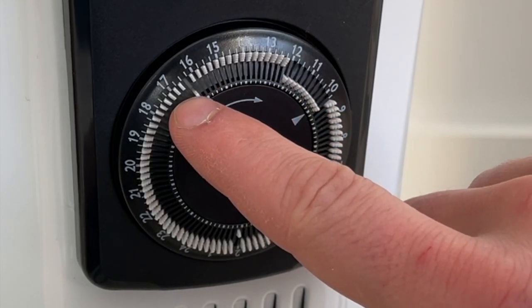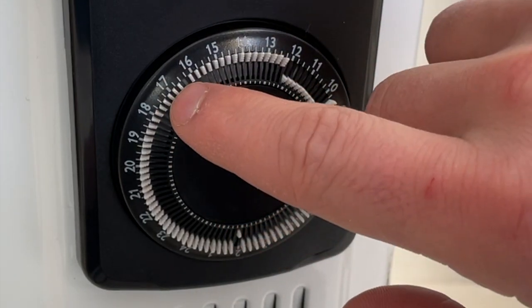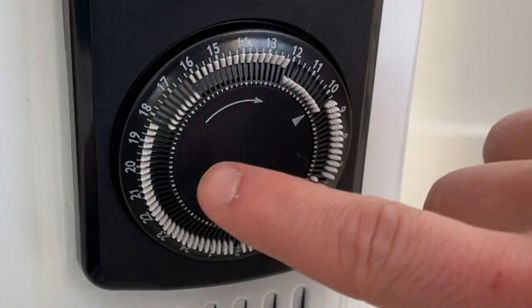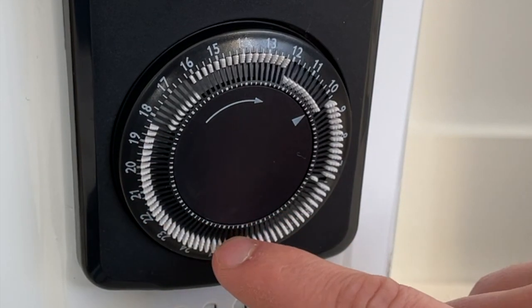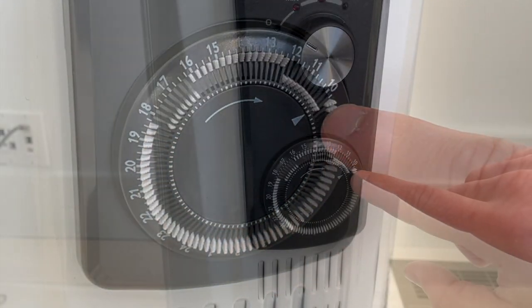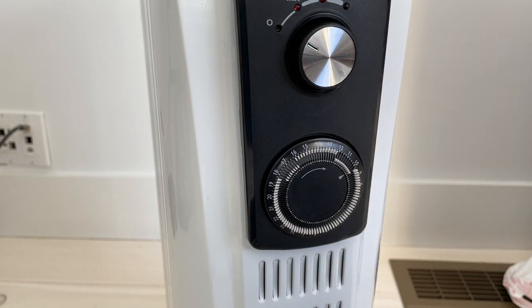Now it will be off until 16, so it will be off until 4 p.m. Maybe you're going back to do some work after lunch and you want it on from 4 to 6 p.m. — now it's enabled from then. It will turn off for the rest of the day as long as you keep the other tabs out, and then tomorrow morning it will turn on again at 10 o'clock. It's a really useful feature without being at all digital. It's completely analog, which is better from a longevity standpoint.